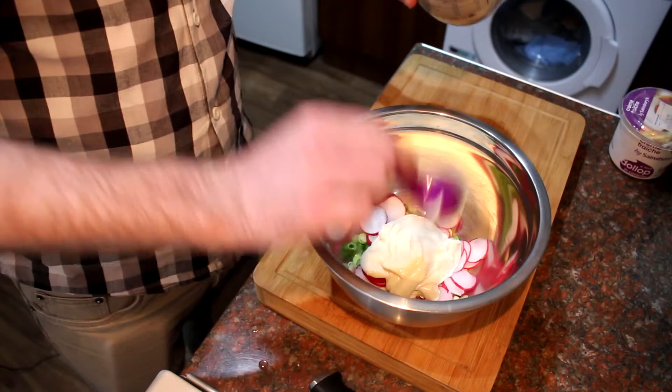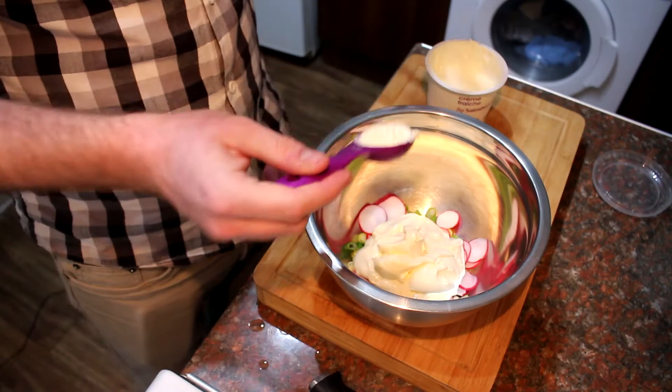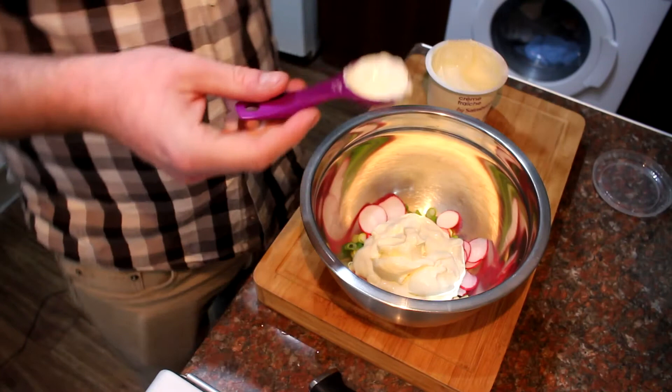Now I'm going to add my mayonnaise — you want about five tablespoons. Next, add in your crème fraîche. What the crème fraîche does is it just lightens it all up a bit, makes it less cloying, because potato salad can be a bit naff — too heavy. That's what it does.